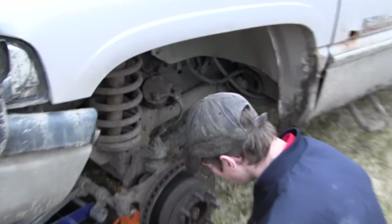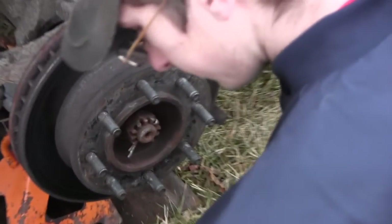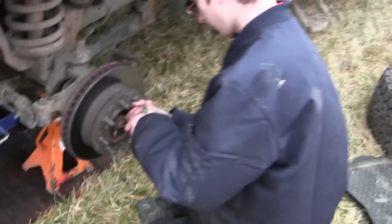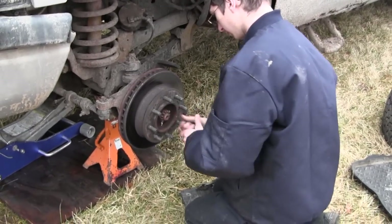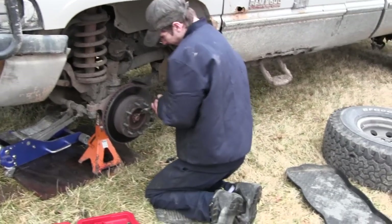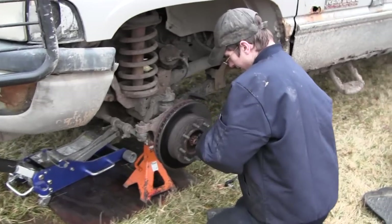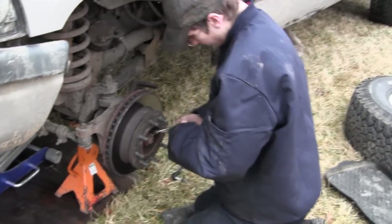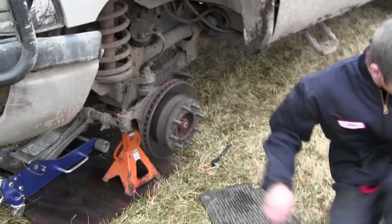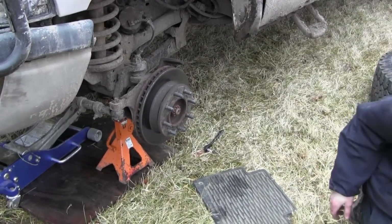Got the caliper out of the way. Now we need to get the big castle nut off the middle here. There are four bolts behind this rotor that hold the bearing housing in place, and then we can pull everything out and see what's going on. Mr. Outdoorsman is lucky — this is actually February 1st and about 45 degrees out. Very unusual for this time of year. It could be minus 10 right now. I'm going to try to get this thing fixed as quick as possible, hopefully get the parts ordered tonight and get it back together tomorrow.